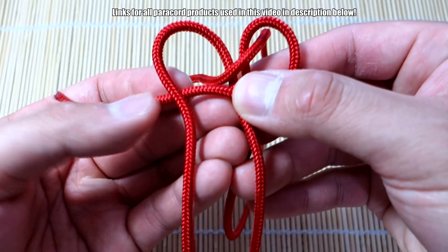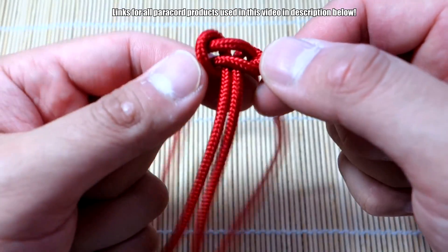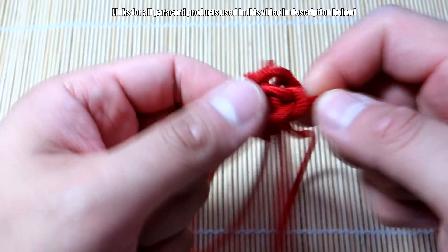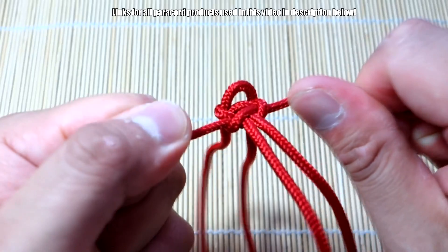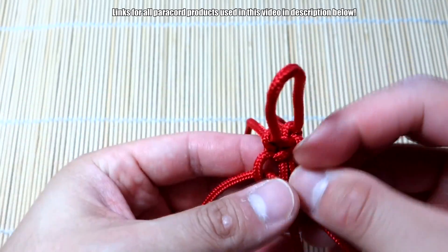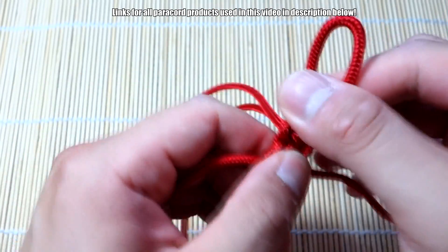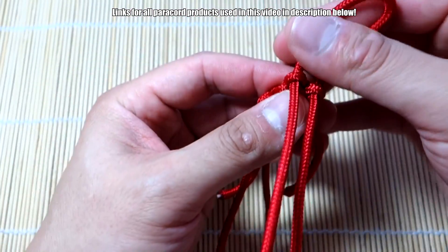We're going to tie a couple of Solomon knots or Cobra knots. Right strand over the core, left on top of that, then right strand through the other side and pull that shut. You won't be able to pull this too tight yet. That's one knot. Left strand over to the other side — the second one you can pull a bit tighter. Pull down on these strands and get that nice and tight. Make sure you can still move these strands. That's two knots — four knots total will be enough.